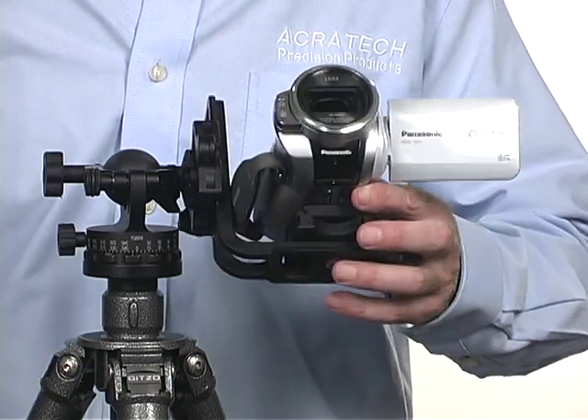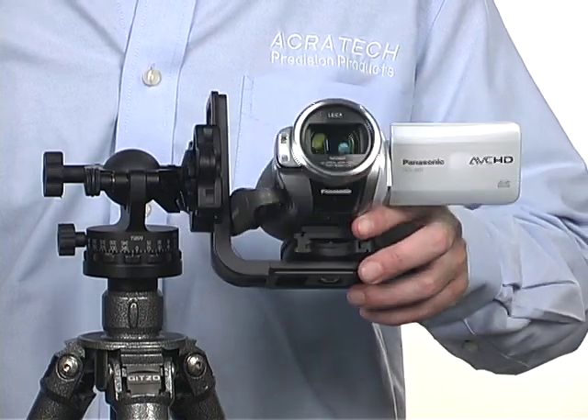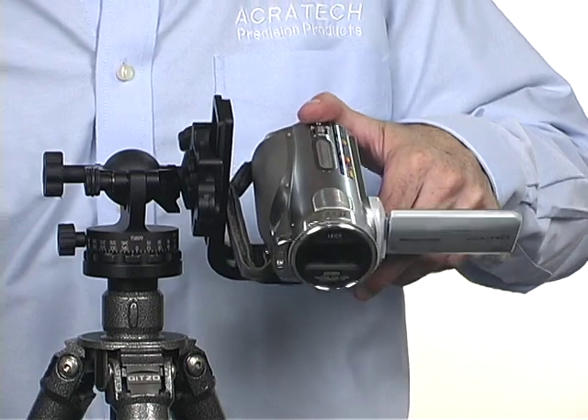Our L-Bracket can even be used with a video camera on our GV-2 and GP ball heads. Although they are not fluid heads, the L-Bracket does allow them to function as if they are a pan and tilt head.